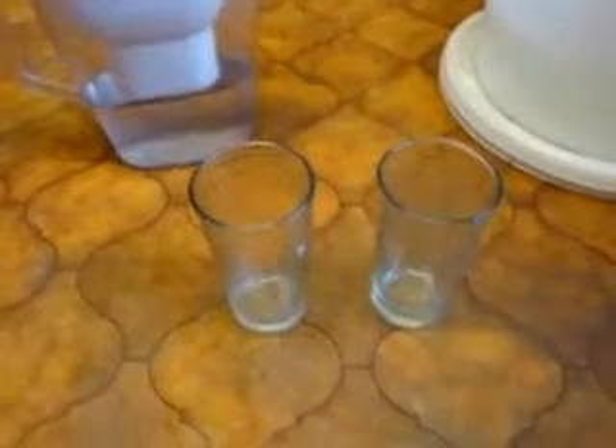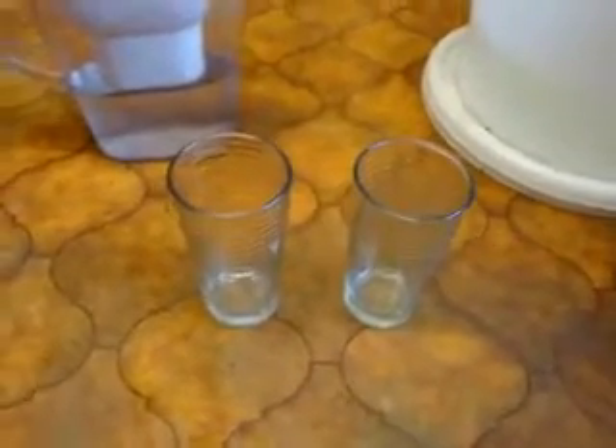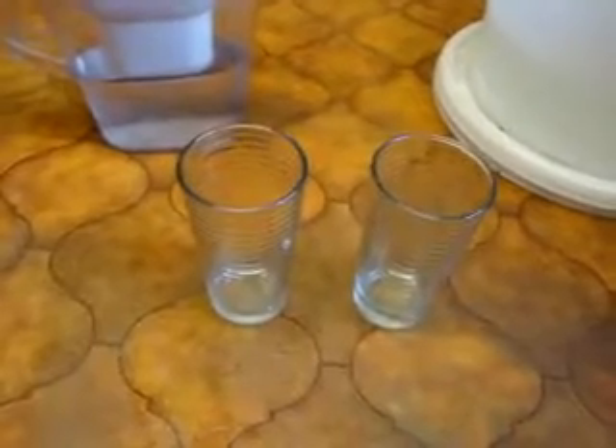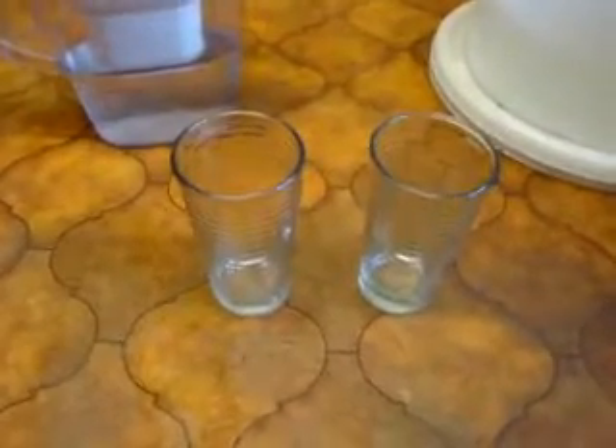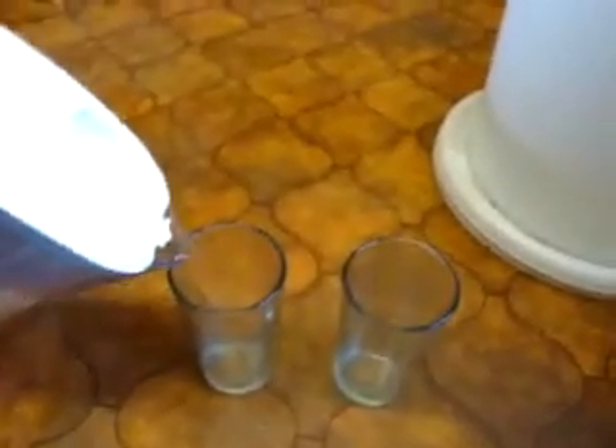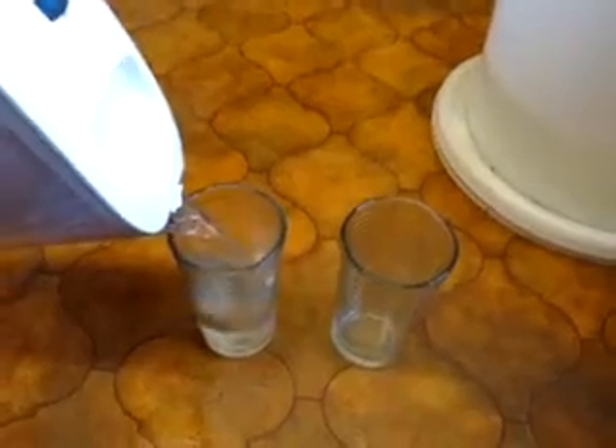Today's video I want to talk about saving water, storing water, water quality and testing the quality of the water. We've got two glasses here — this is a Britax water filter — so we'll put some water in there and then I'll fill this one up from the tap.